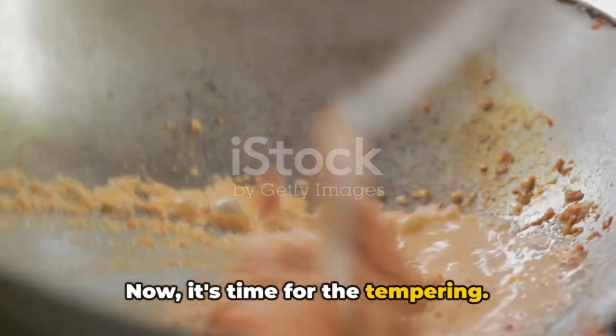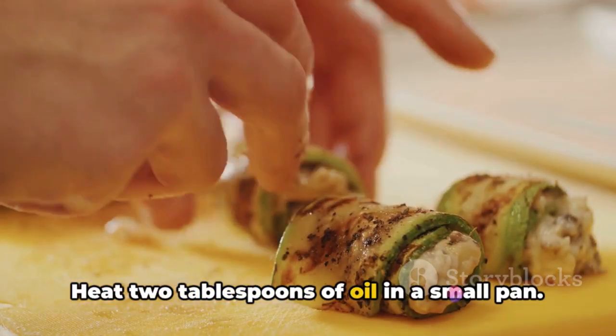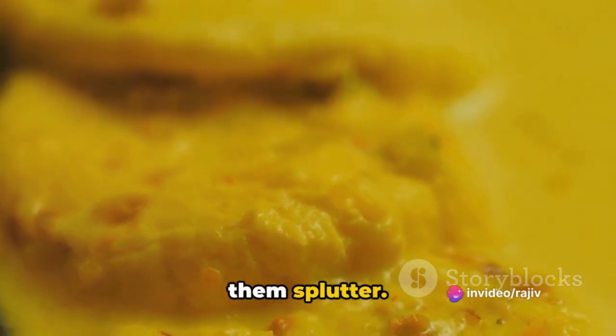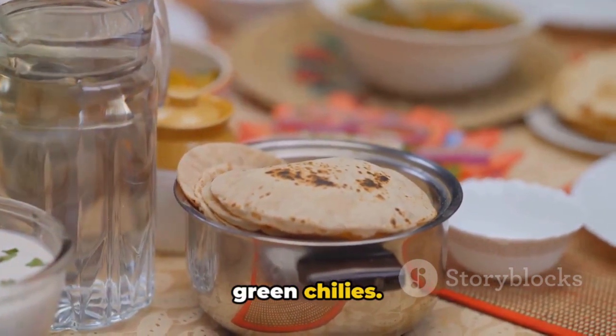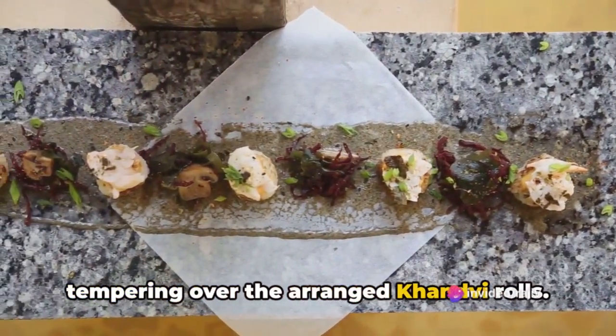Now it's time for the tempering — this part adds a burst of flavor to the khanvi. Heat two tablespoons of oil in a small pan. Add one teaspoon of mustard seeds and let them splutter. Then add a pinch of asafoetida, six to eight curry leaves, and two to three slit green chilies. Sauté for a minute, then pour this tempering over the arranged khanvi rolls.